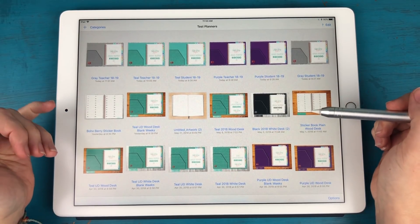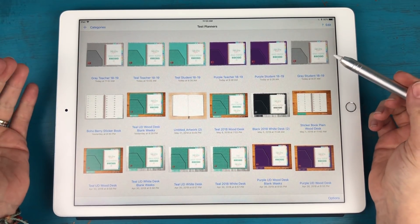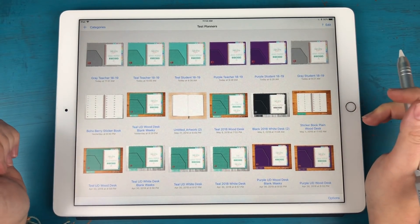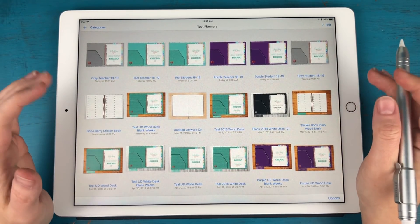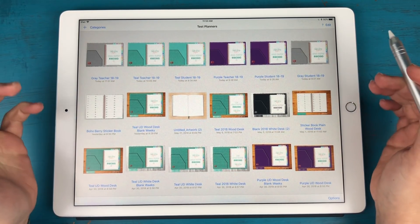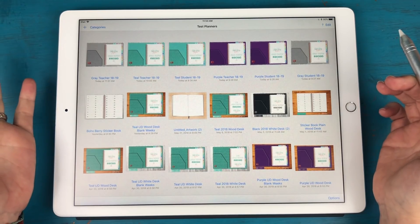I am working on also creating a monochrome version of these planners with the black cover and gray monochrome tabs. However, that's probably another couple of days of work, so I'll probably be releasing that on Monday.